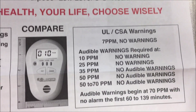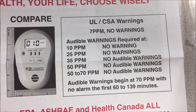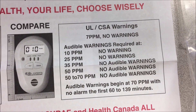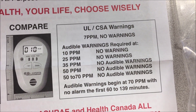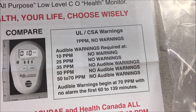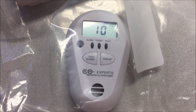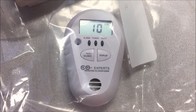A UL or CSA listed monitor will give zero warnings at seven parts per million, or ten, or 25, or 35, or 50. It has to be up to 70 parts per million, and there's not going to be an alarm for an hour — so it has to be a long-term exposure to 70 parts per million or more. Whereas with the COXpert's, even at ten parts per million we're getting an audible alarm and a visual display of what's going on.